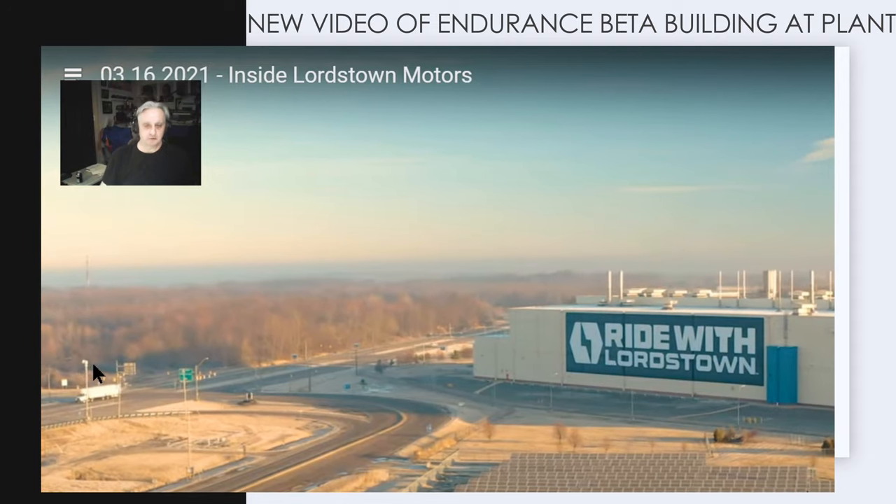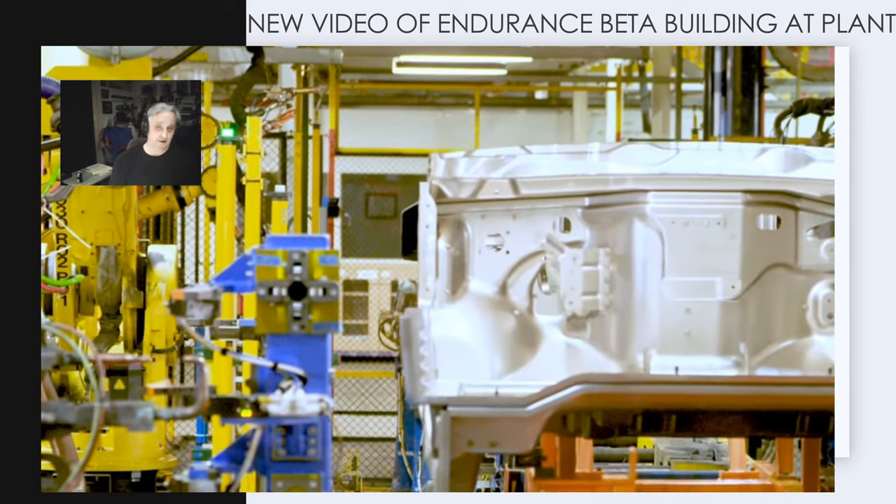That gives you an idea of what this plant was doing right before Lordstown bought it. Lordstown got it less than a year ago. All this equipment was still warm — it's all in place. This next video is a current video of the beta production at Lordstown, showing the same plant building the beta builds of the truck that the short sellers say they can't build.